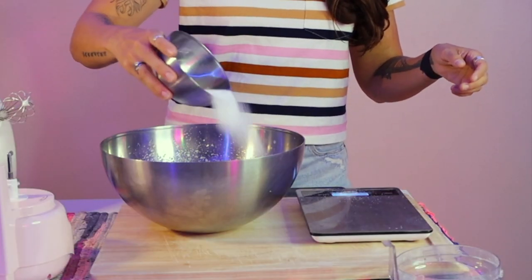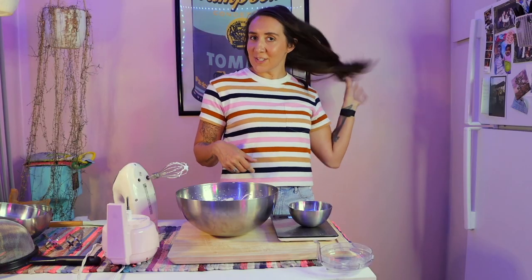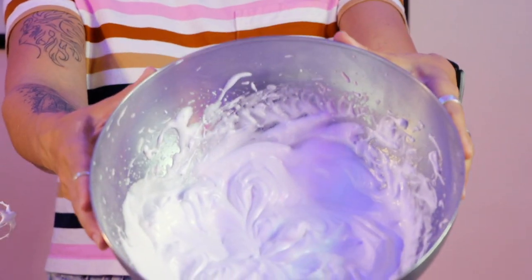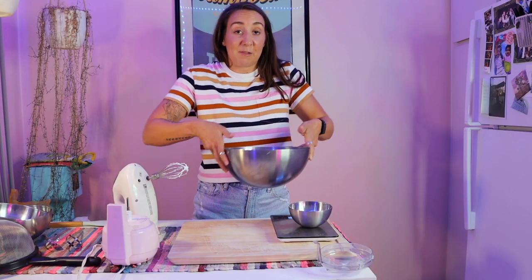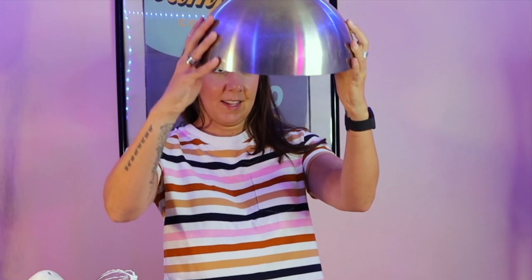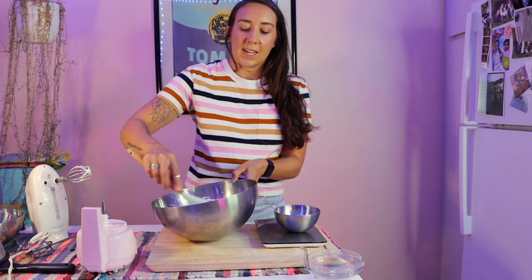Add a third of the sugar. The directions said these beautiful glossy peaks would form — and just look at that. They really are beautiful. The test you're supposed to do is flip it upside down and it shouldn't move. F*** yeah. Gently fold in one to two drops of gel food coloring. Gently fold it in. Okay, I did it.